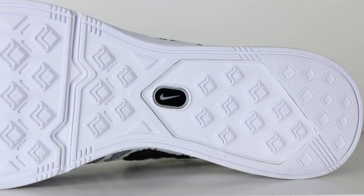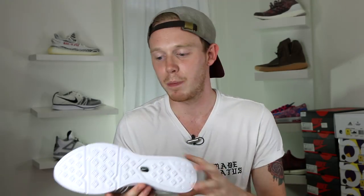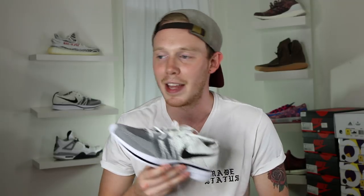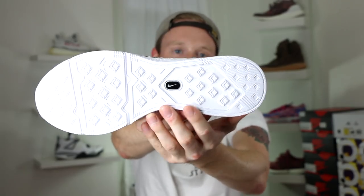Rounding off the shoe, you've got a white outsole with a bit of Nike branding in the middle. That logo detail reminds me so much of the original Nike Plus from back in the iPod days, where you could put a little chip in the bottom of your shoe and sync it up with your iPhone or iPod to count your steps. I always wanted a pair of Nike Plus shoes but could never get them — it wasn't amazing technology, but at the time I really wanted it.